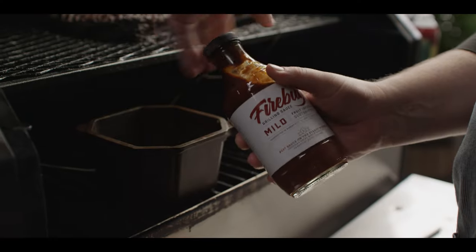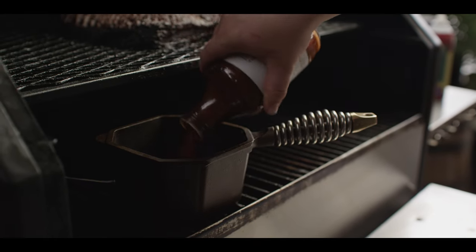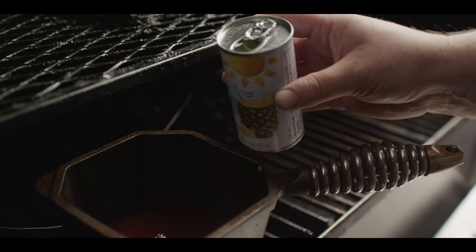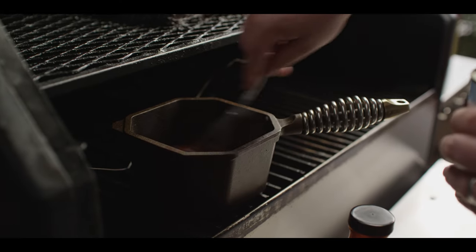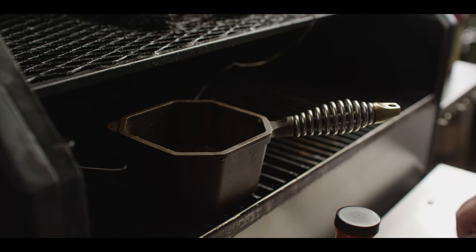Our pork belly's been smoking for four and a half hours now and it's looking really beautiful. The internal temperature has crossed over that 200 degree mark. We're aiming for about 205 to 207, but before we hit that, I want to brush it with some barbecue sauce. We're gonna warm some sauce up on the grill right now. We're using Firebug mild grilling sauce today — a really great fruit-infused barbecue sauce with blackberries and blueberries in it. Fruit goes great with pork, and we're gonna thin this out with just a little bit of pineapple juice as well. This thin sauce will kind of coat the entire surface of that pork belly and add a little bit of extra fruitiness to it.